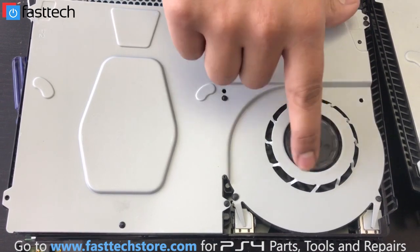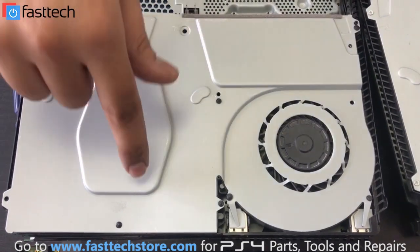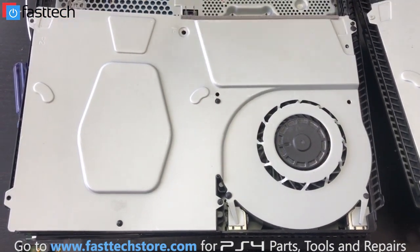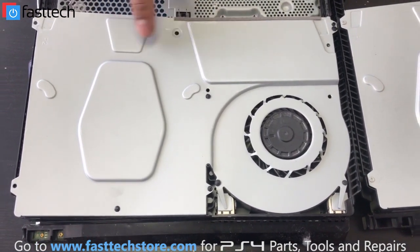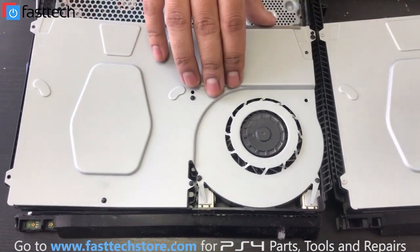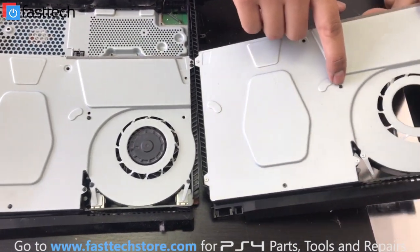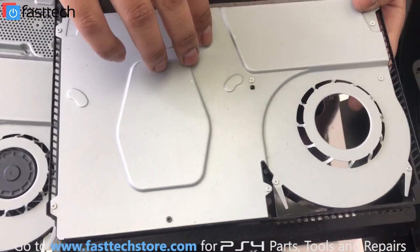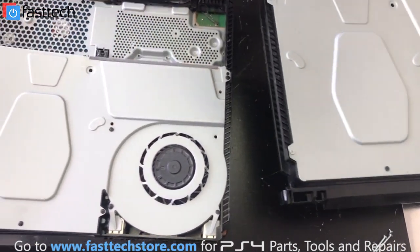The only reason I can think of is that they don't want you to open your system if something goes wrong. Because this frame does break quite often, and if this frame breaks, it can stop your fan from spinning, which would cause your system to not run for more than five minutes. Or if this frame gets damaged, your disc drive is not going to accept discs. The only reason I can think of for the plastic rivets is they don't want you to disassemble and fix it — which I think is completely insane. I don't know why they'd get rid of the screws from the previous model.